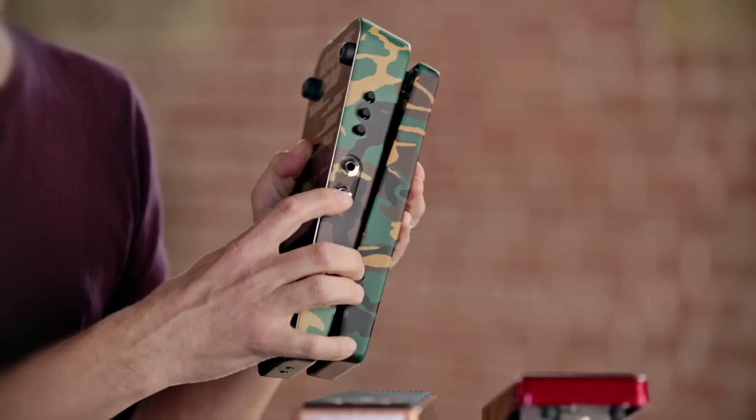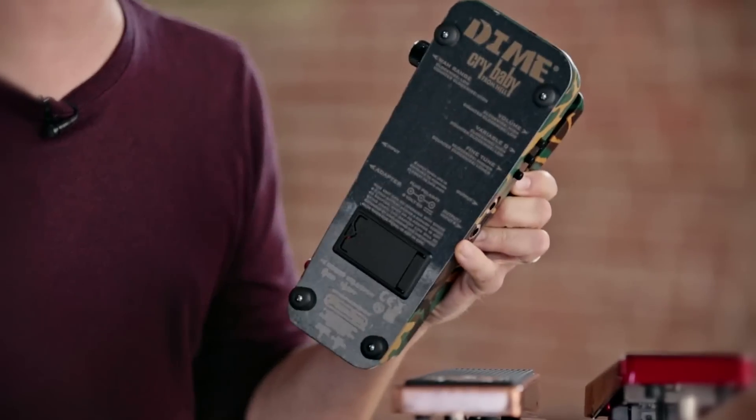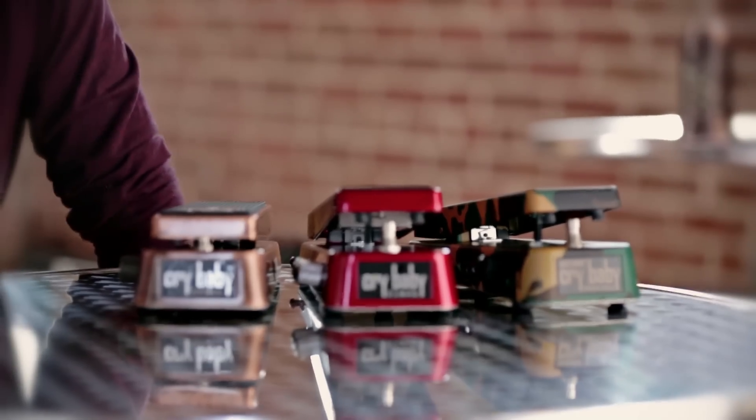There are also two outputs with parallel and pass-through modes, allowing you to split your wah signal or send out both a wet and dry signal at the same time. Additionally, there are on-off bypass and boost on-off status LEDs, so you can see whether the pedal is active while on a dark stage.